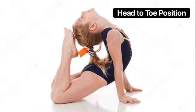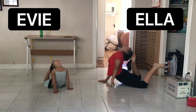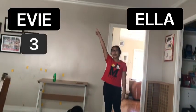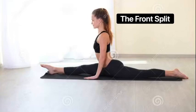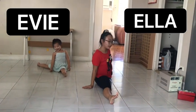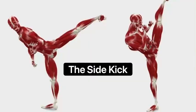The next position is a head to toe position. The next position is a front split. The next position is a side kick.